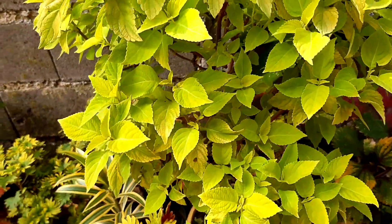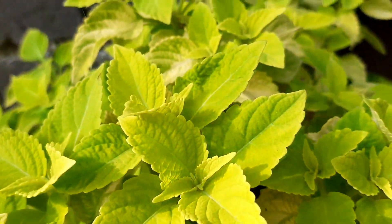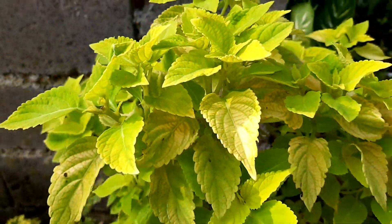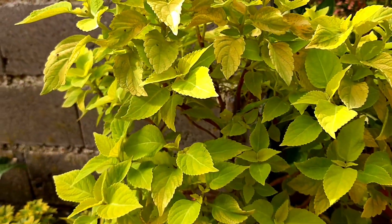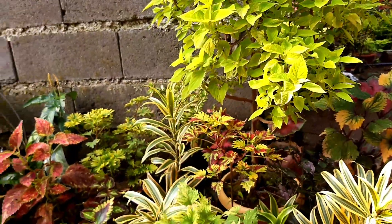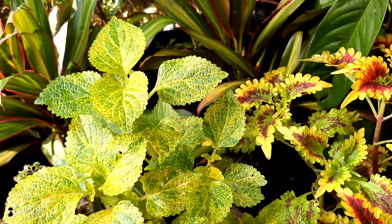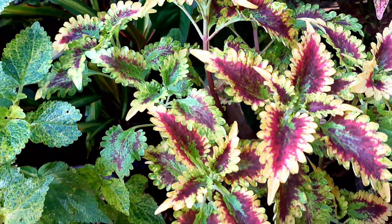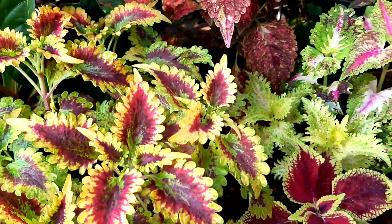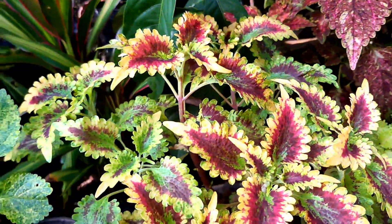Sinama natin yung Mayana tree natin. Sobrang ganda, diba? Napaka-greeny and may pagka-mint green yung kulay ng ating Mayana tree. Kasi exposed sya sa araw, kaya ganyan yung kulay nya. Ang arrangement nito mga ka-garden, more on greeny and yellowish leaves na sinet up natin para more attractive sya.